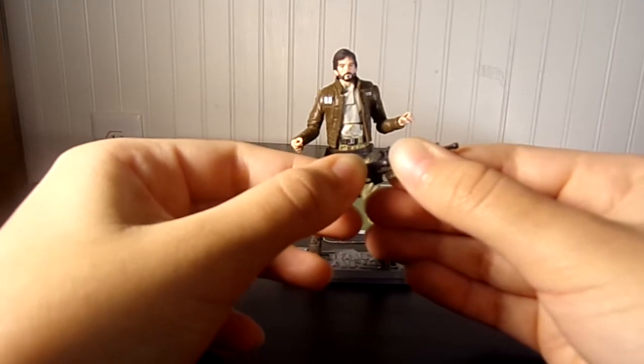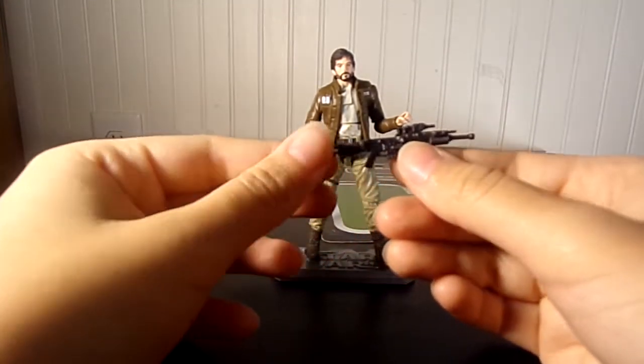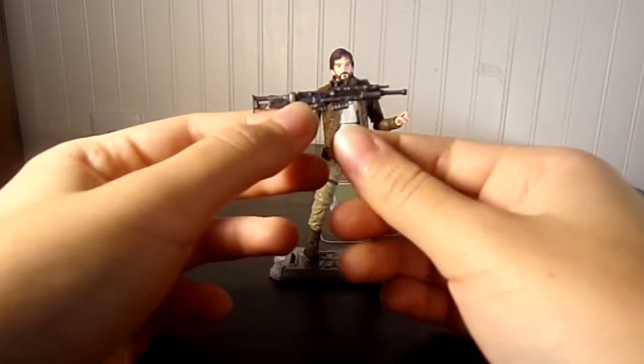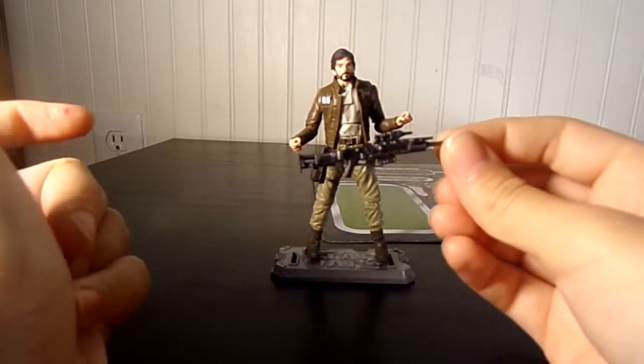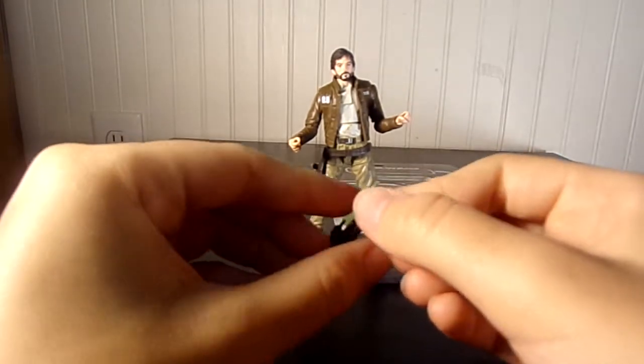So there we go. Just like in the movie, he puts it together. Now he has his rifle. Very cool — he even has his scope and everything. It's very accurate, very cool, just awesome. Some hardcore collectors are gonna want it just because of this awesome gun.